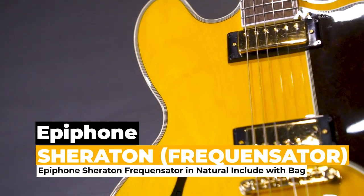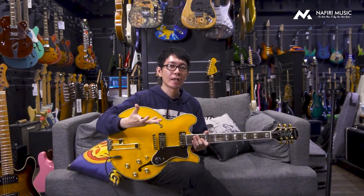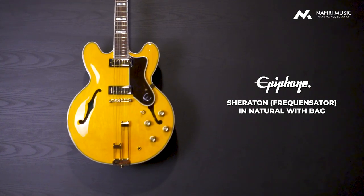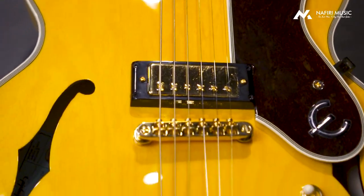Pertama-tama, kenapa sih gue suka banget gitar semi-hollow Epiphone ini sebagai salah satu gitar favorit? Karena bagi kalian yang nggak tau, Epiphone itu adalah brand seperti kayak Squier — dia di bawah dari nama brand terkenal. Kalau Squier biasanya dengan Fender, kalau Epiphone itu dengan Gibson. Nah, kalau mungkin kalian nggak tau, Epiphone di jaman dulu sama jaman sekarang itu kualitasnya bedanya jauh banget, drastis banget.